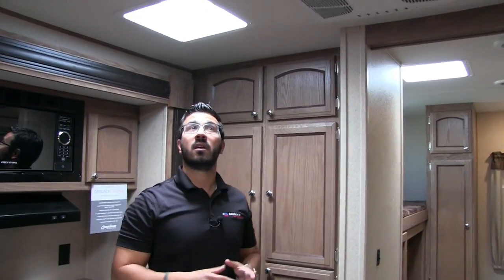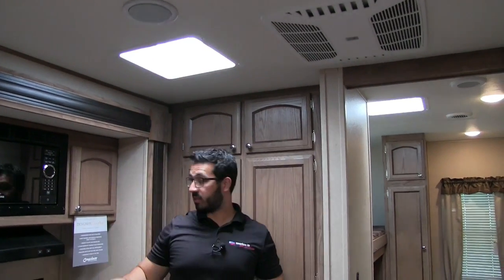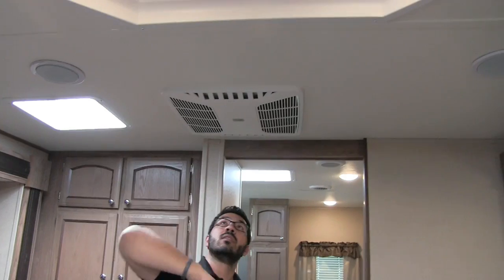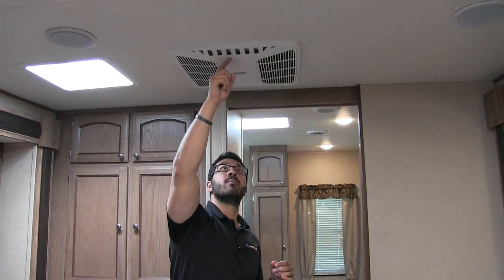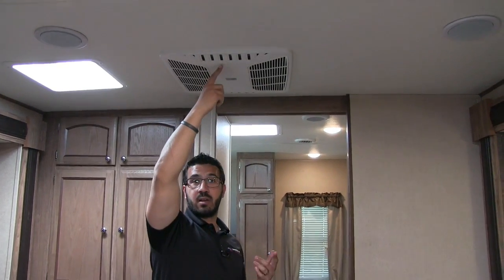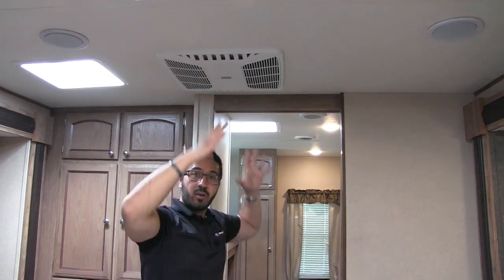On the ceiling there's an opening you can use to vent out smells in conjunction with this vent, and by opening a couple of windows to create airflow. You'll also see your centrally located AC unit that is ducted throughout the camper, and it has a quick-dump option. When loading or unloading, you can open that up on both sides and all your air will dump right into this main room to help cool it off quickly.